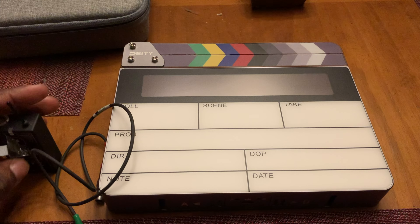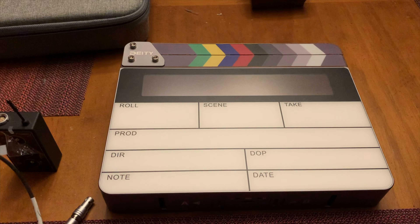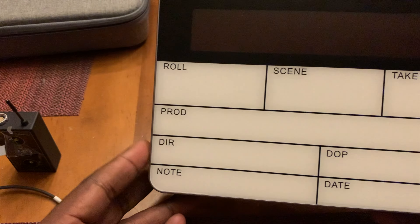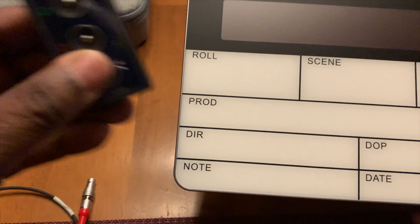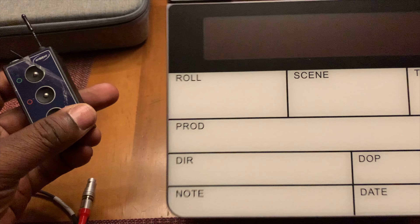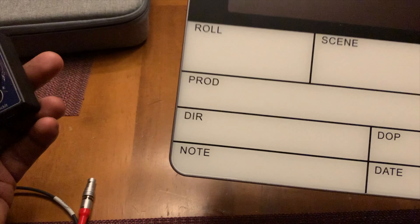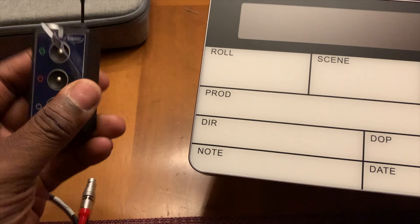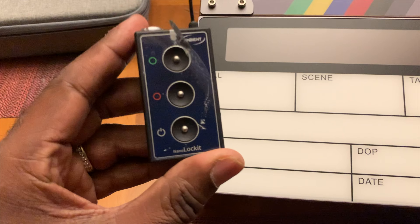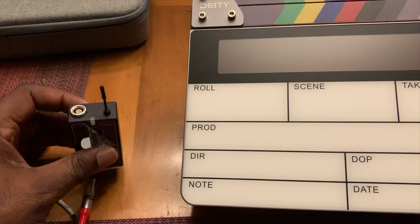Hello everyone, my name is Jerome Porter for Spare Cash Tech Review, and we're going to do a quick demonstration on how to sync the Deity TCSL1 to a nano locket. I've seen things online where the clapper would be the master and it would slave another unit, but I haven't been able to find how to slave this clapper to the nano locket with the nano locket as the master. So I'm going to show a quick demonstration on how to do that.